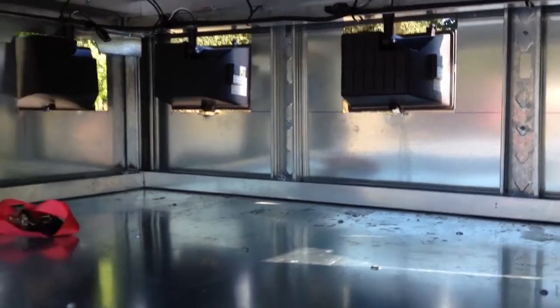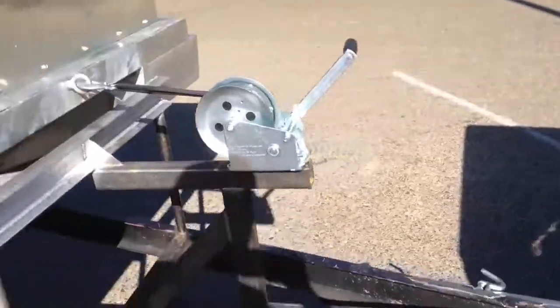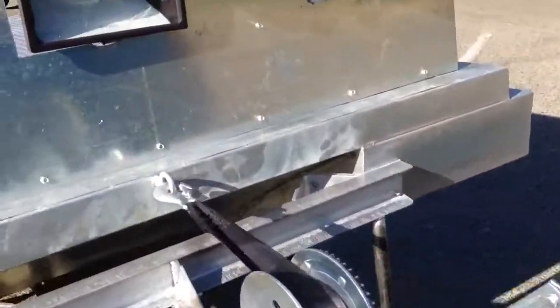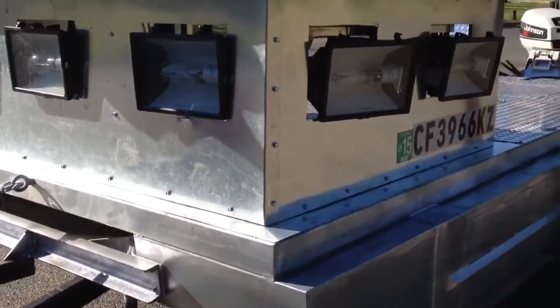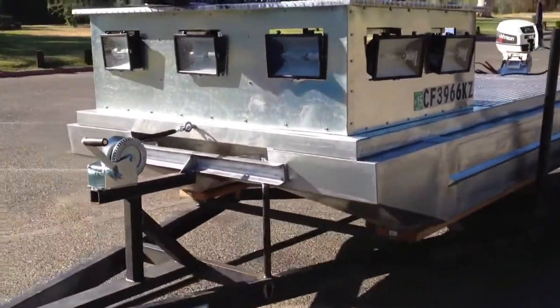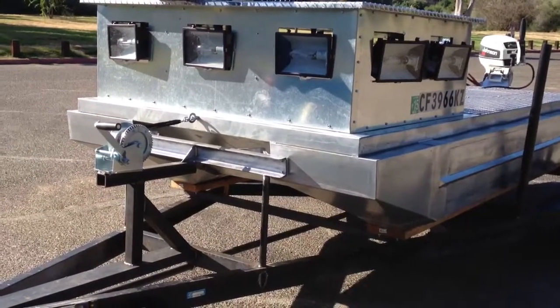The first problem I ran into was with my 2,000-watt generator. I didn't want to push all seven lights at a time because I ordered the wrong lights without capacitors. So I ordered seven capacitors and they should be here on Friday.